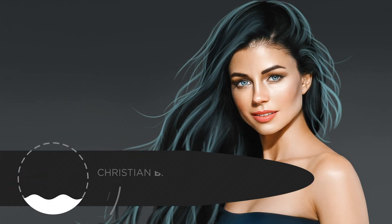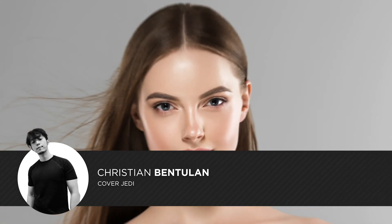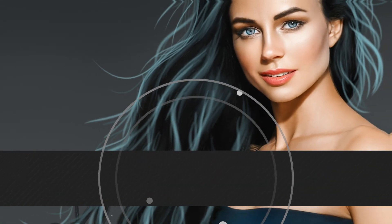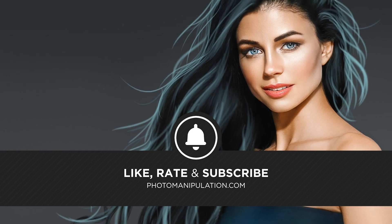Hey guys, welcome to the video. My name is Christian Bentulan and you're tuned in to photomanipulation.com. In this timelapse video, I'll be showing you how I created this simplified hair overpainting in Photoshop. If you are interested in advanced photomanipulation techniques, be sure to like and subscribe as we put out 5 videos in the week. Enjoy!